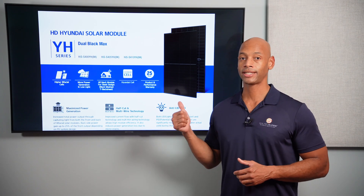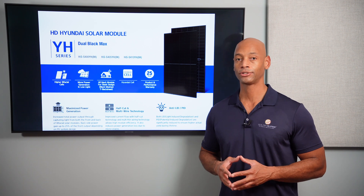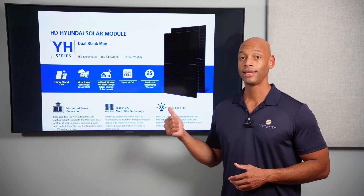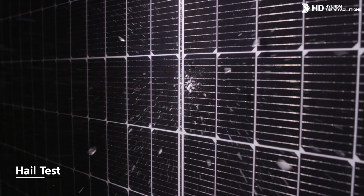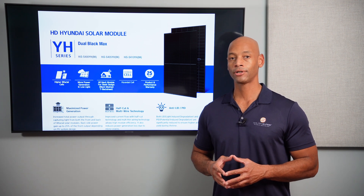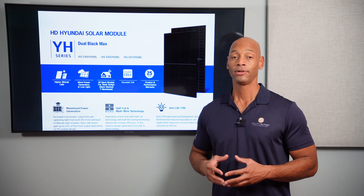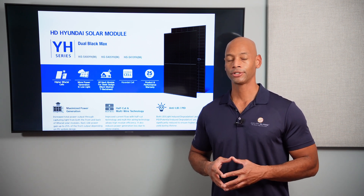In terms of performance, the Hyundai Dual Black Max 410 is actually a PVEL Triple Crown winner. PVEL is the third-party testing laboratory that does objective solar panel evaluations, and the Dual Black Max 410 finished top in three separate categories: thermal cycling, light-induced degradation, and mechanical stress sequence. That means these panels will degrade at a slower rate, giving you more total energy harvest over the system's lifetime, and they are physically very durable — more likely to hold up over many years in all weather conditions.